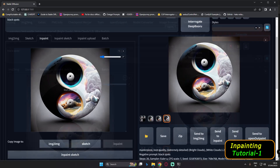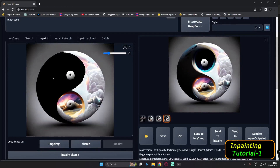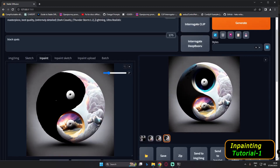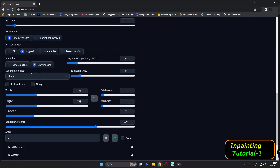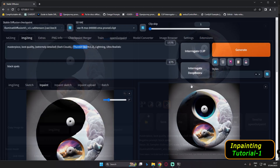Now we'll focus on the darker part of the image. I'm ready with the mask — this time we're masking the darker area. I'll go with the prompt 'dark clouds, thunderstorm, lightning.' Again using 0.7 denoising strength and the same settings: only mask, original, inpaint mask.